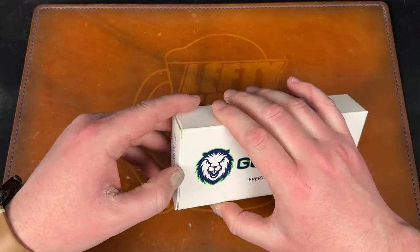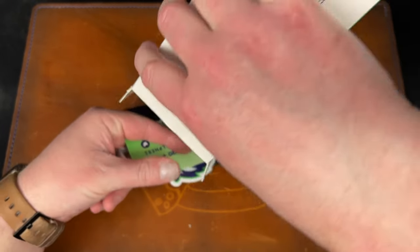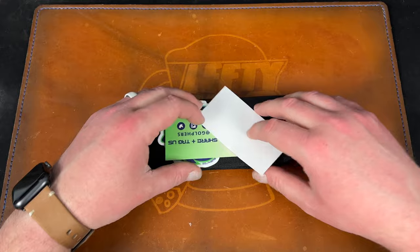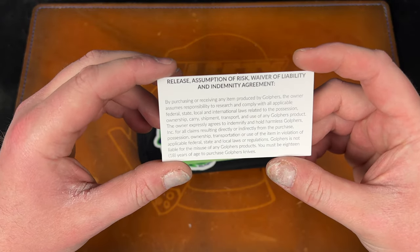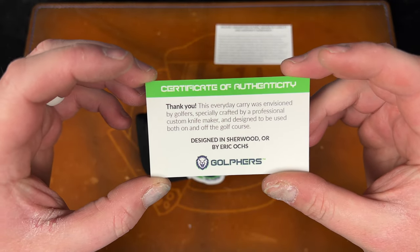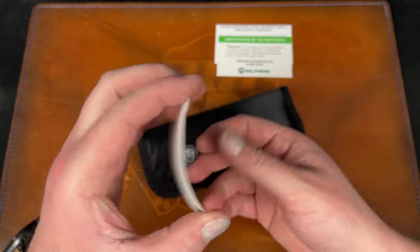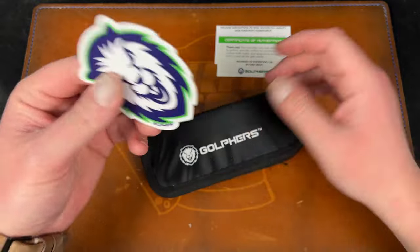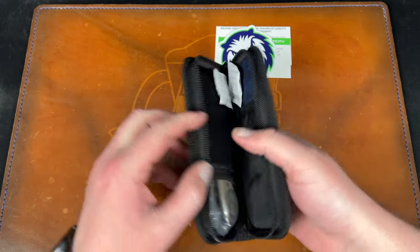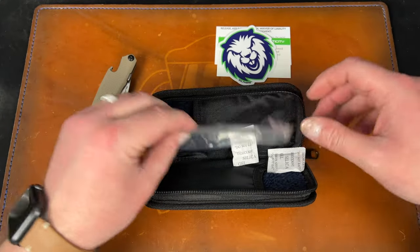This was about 95 dollars plus 10 bucks shipping, so around 100 total. The presentation is pretty good - I didn't think it was gonna come with all this for a budget knife. There's a card in here - Eric Oaks designed this, he's behind Oaks Works. I love the Osprey EDX he came out with recently. There's a certificate of authenticity: 'Perfect design in Sherwood, Oregon by Eric Oaks.' Obviously not made in Oregon. There's a really cool sticker - a gopher, which is perfect if you've seen Caddyshack. And there's a cool pouch.